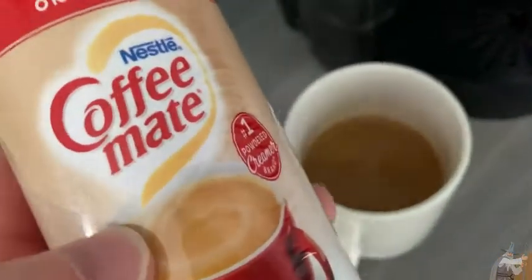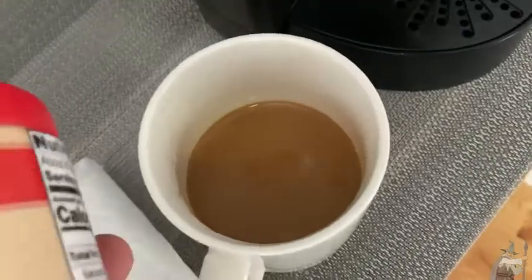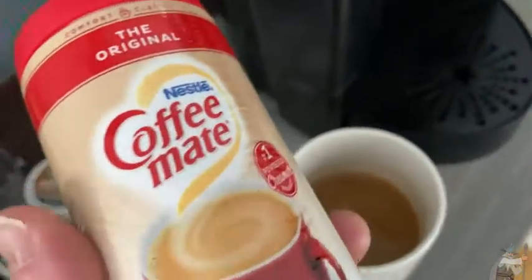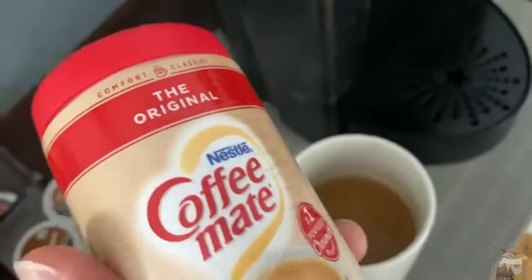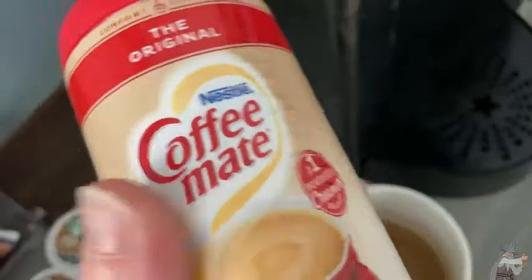It adds a really interesting taste to it. I was drinking it just straight black, no sugar. This is, by the way, Pike Place Roast Coffee by Starbucks made in this Keurig. By adding this creamer, the kick it has just becomes smoother — it still has a kick, but it's a much smoother taste. You can taste it on your tongue in a different way.